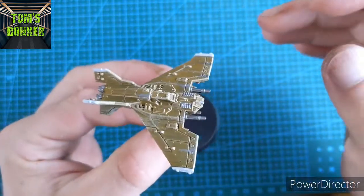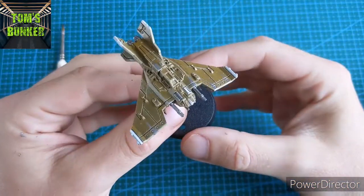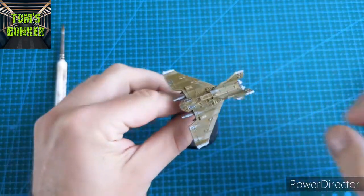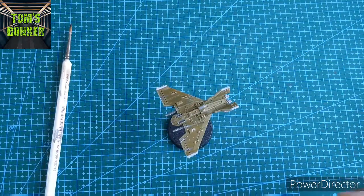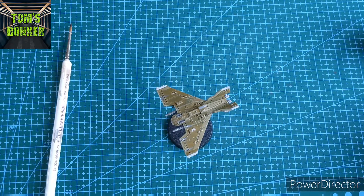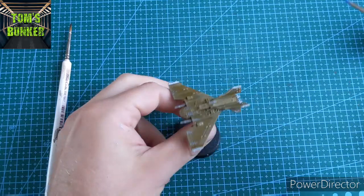So we let that thoroughly dry and we'll come back to pick out the black, do the cockpit, and add a wash. The base colours are starting to build up and it's starting to come to life. Now we're going to pick out the windscreens — I'm going to start with Caledor Sky, a lightish blue. Blue is a good base point for this and eventually we'll make it look like glass. And it's a small brush for this one, just painting in the window areas.